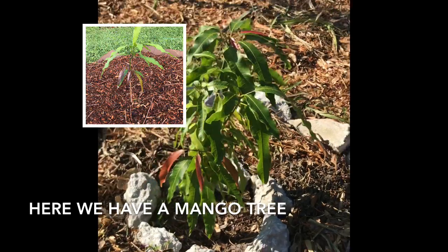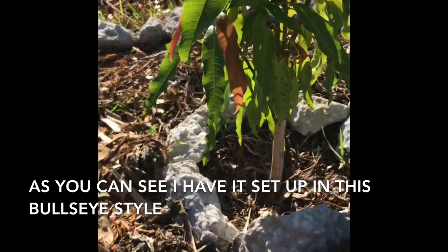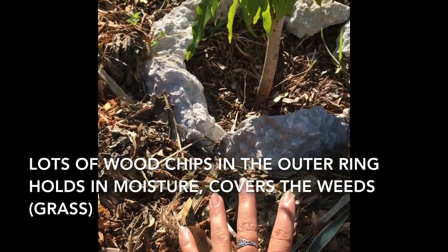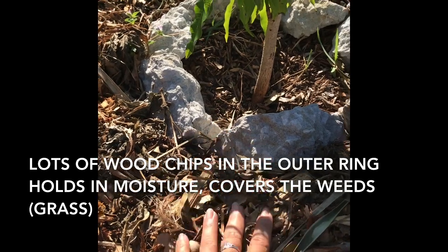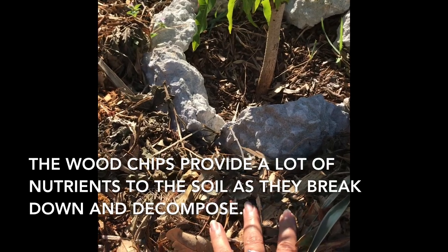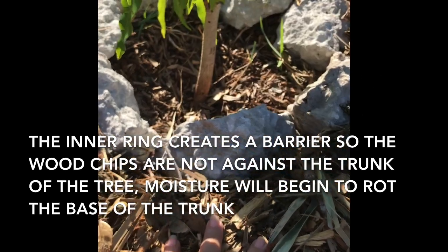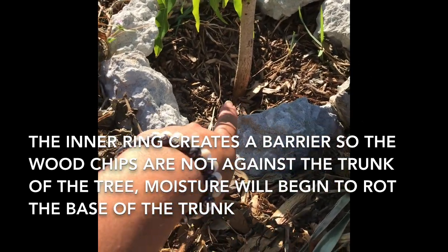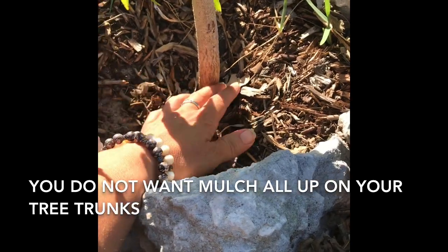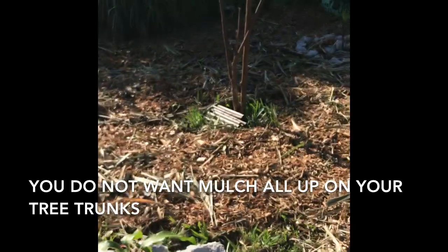Here we have a mango tree. The way I have this set up is kind of a bullseye style — I have lots of wood chips piled up here because the wood chips hold in moisture, cover the weeds, and provide a lot of nutrients as they break down into the soil underneath. I have rocks around the tree because you don't want mulch against tree trunks — it'll rot the base. So make sure you keep mulch cleared away from your tree trunks.